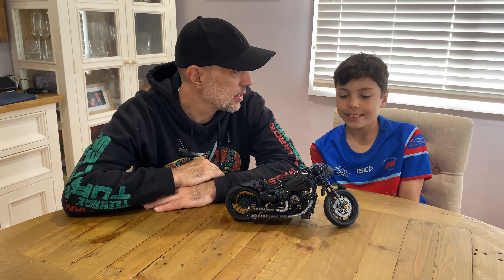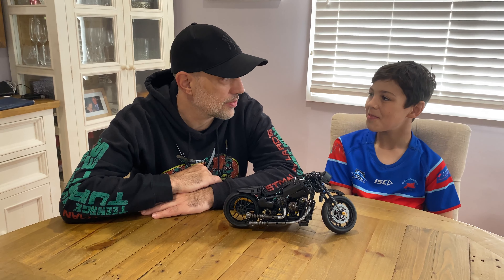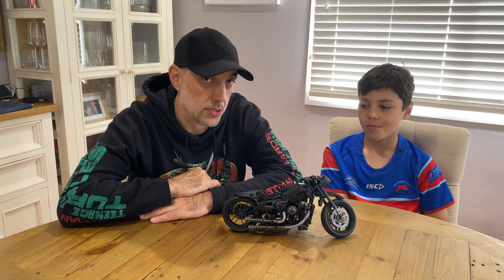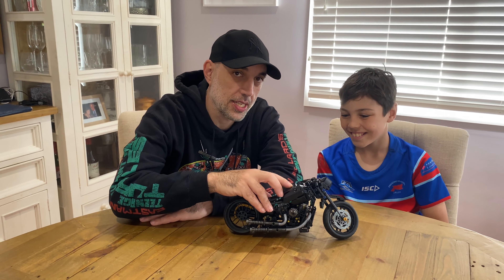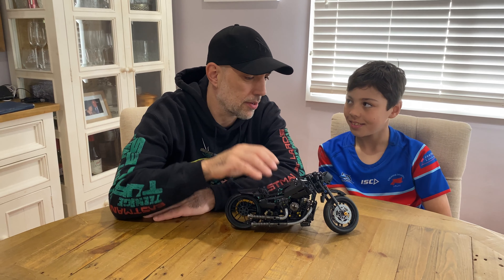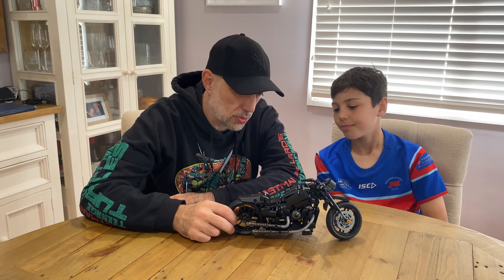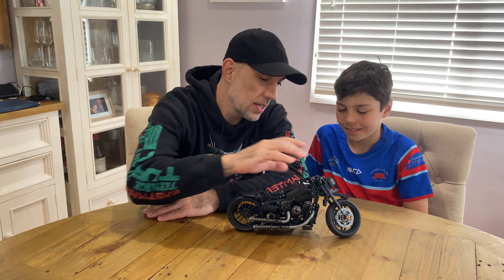Welcome back — this is the finished build of Hailey Davidson. Hailey Davidson is Harley Davidson's twin sister, even though Hailey's a boy. What do you think, Jordan? It looks cool. The build quality — or click quality as I said in the other video — is not that great. Every time you pick it up it falls apart, but it looks good.